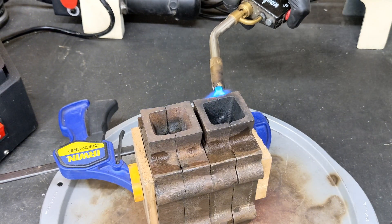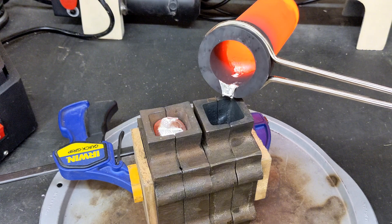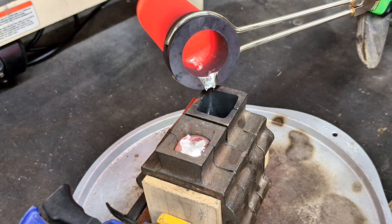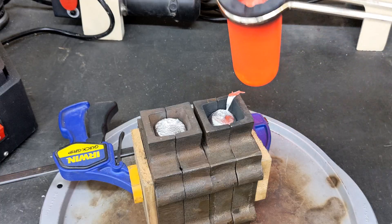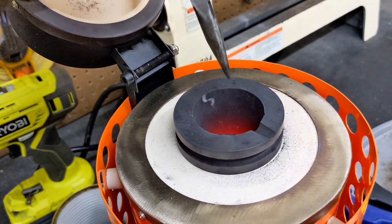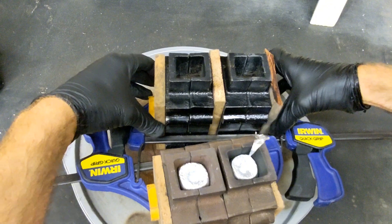Make sure you heat your molds and your pouring tongs before pouring the metal. It's good that I still have some molten metal left over in the crucible — that will help the additional aluminum I put in melt much quicker. So I'm just going to organize my work area a little bit and move the flask out of the way to add the two other flasks.